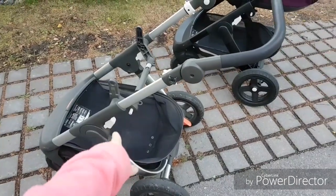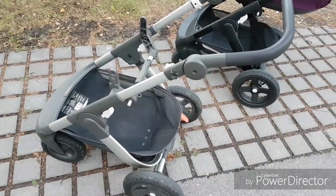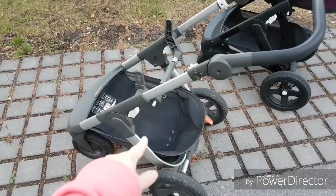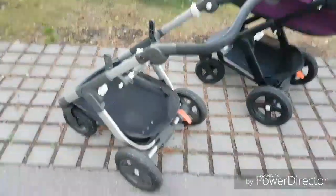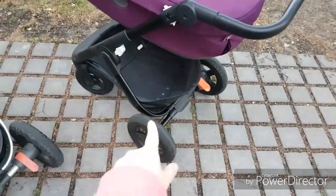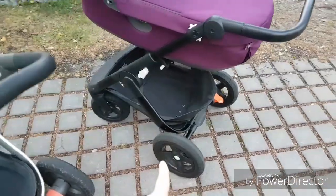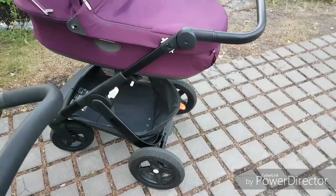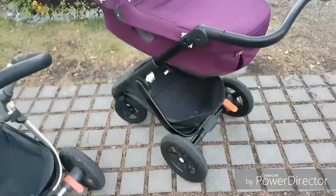This old frame is a 2016 year frame and this is a 2018 year frame, so it's pretty brand new. I found this frame secondhand and it was a very very good price.